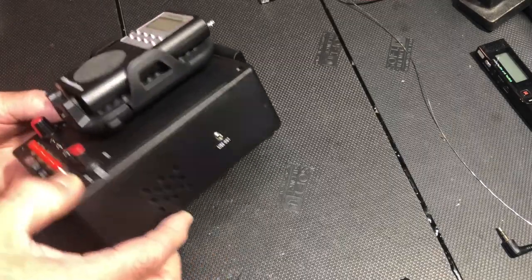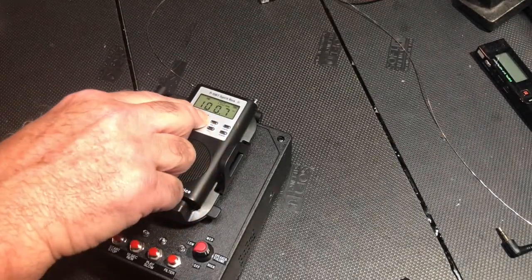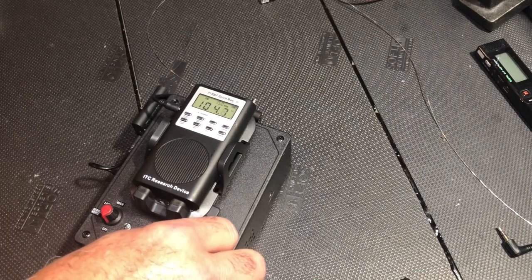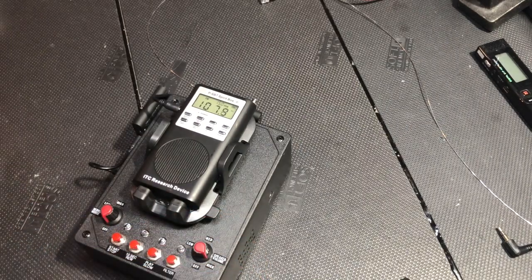Let's turn it on. That's the sound you get from the internal speaker. Let's start the sweep. Let's bring up the volume. Now that sounds pretty loud, right?